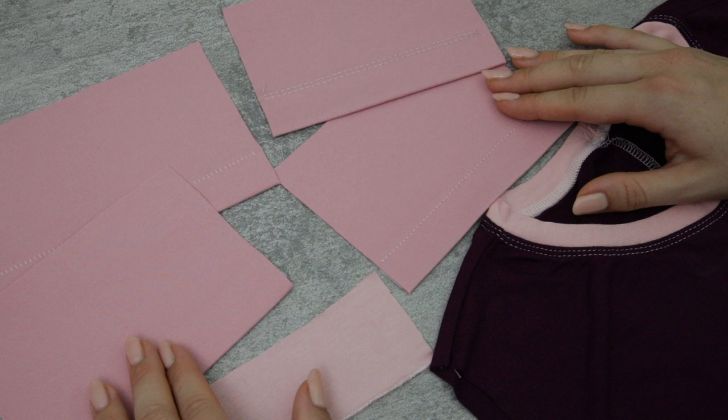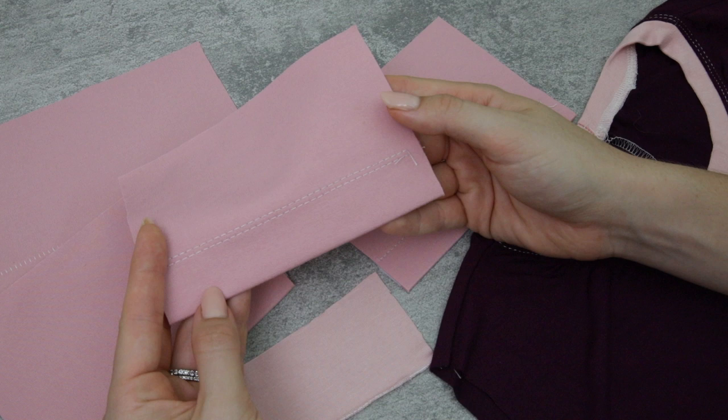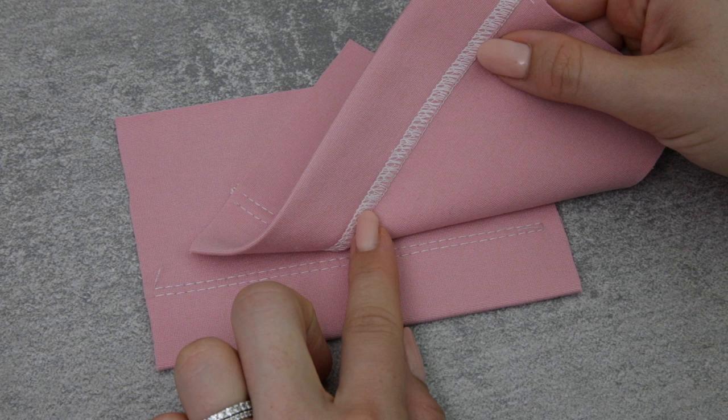The first and probably my favorite is either what you would call a twin needle hem, a cover stitch, or a fake cover stitch. A fake cover stitch and a real cover stitch look very similar — you're going to have a row of twin needle stitching on the outside of the garment and on the inside it would look something like this, an overlocker or serger finish.